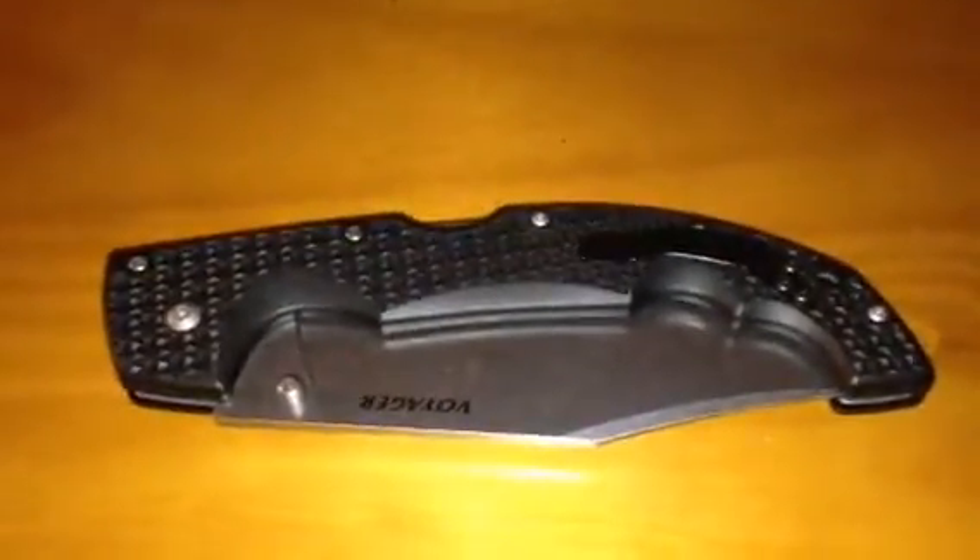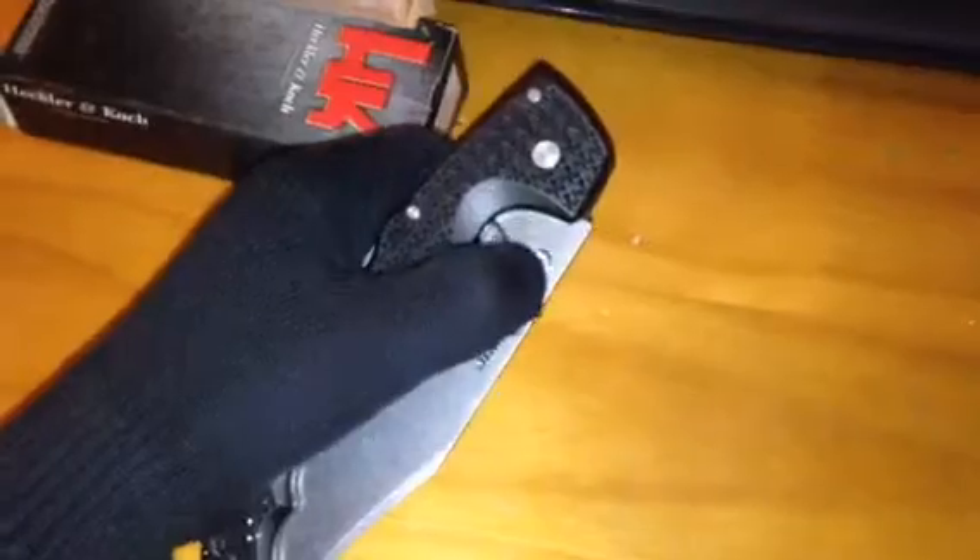I'm here to review the Cold Steel Voyager — the extra large clip point version. They have several versions of this knife. This is the extra large; it's kind of hard to open with one hand. As you can see, it says Cold Steel right there. It was made in Taiwan, it says Voyager right there. I think these are the newer versions of the knife — they had older versions with a different type of handle.